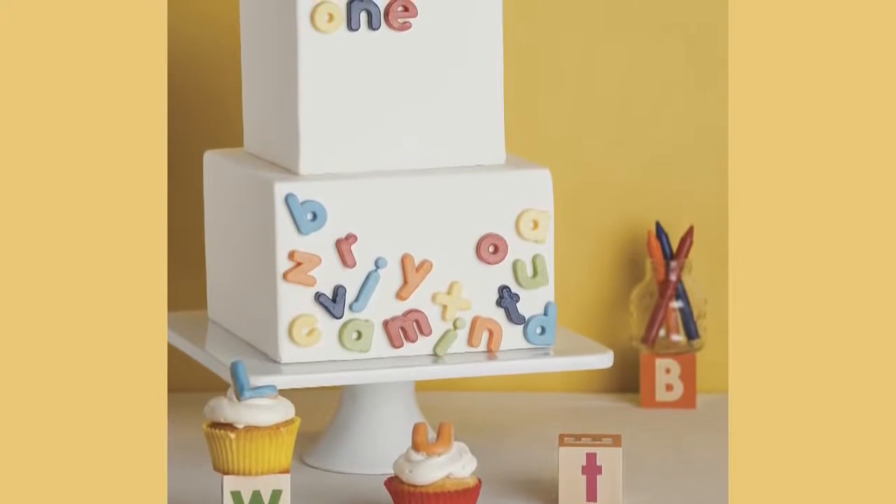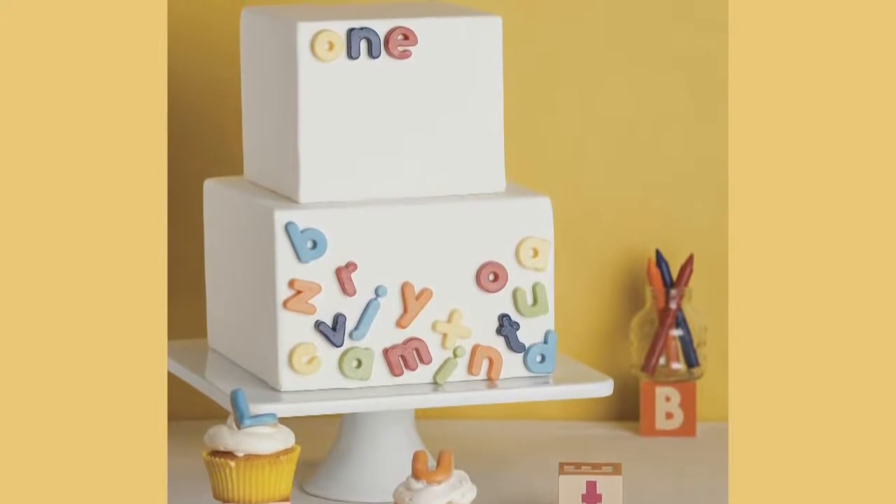Smooth finish — the perfect canvas to start your decorations. In this video, I'll show you how to create that canvas, get the fondant onto your cake in one piece, and make it perfectly smooth.